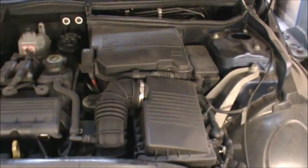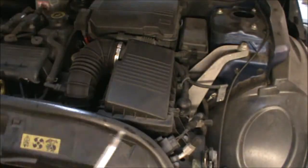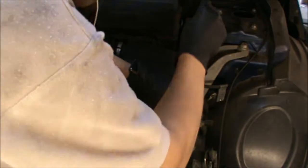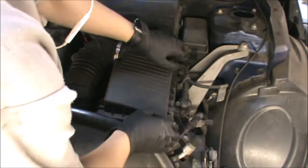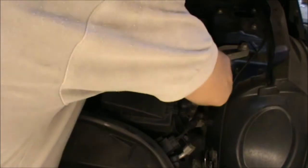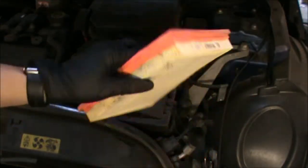Now we can have a look at our air filter. That's going to be located in this box here. I've got a Torx screw here — it's a T25. So if we undo these two Torx screws, we can lift this cover up and get our filter out, ready to be changed.